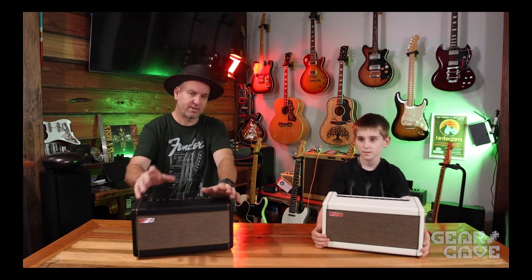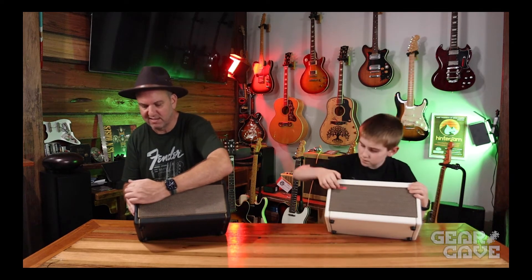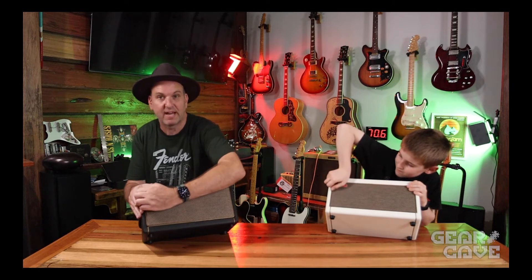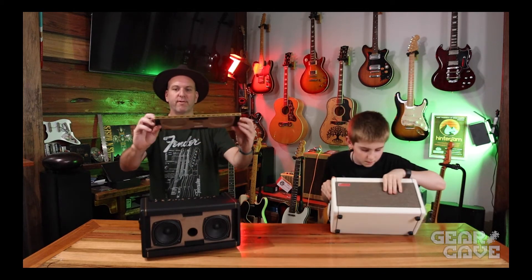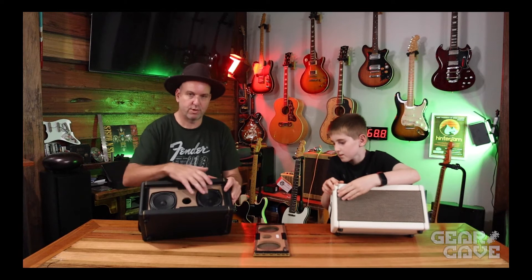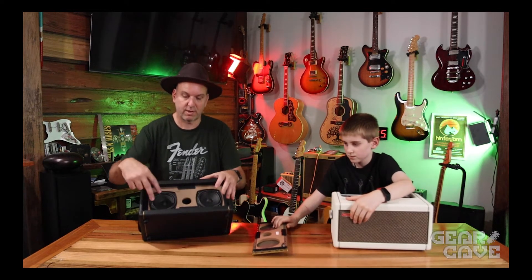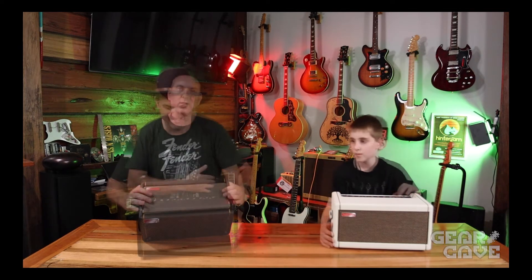With the Spark amp you can pop the screen out — it's just velcro. There's your little windscreen mesh, and behind that are your 20-watt speakers. They do call it a 40-watt amp, but in reality it's two 20-watt speakers — it's 20 watts plus 20 watts, and that's that.